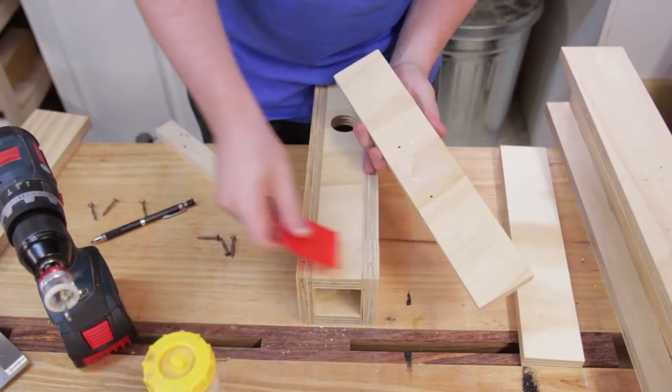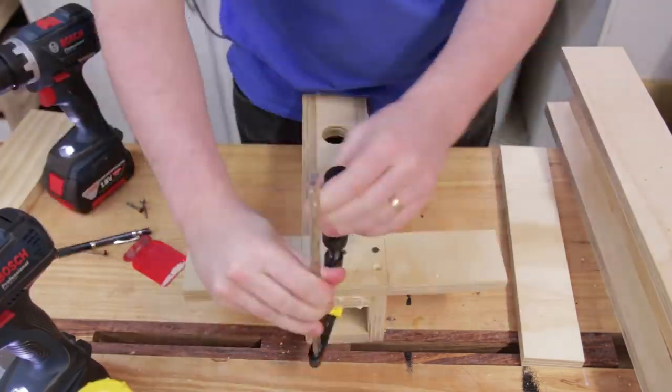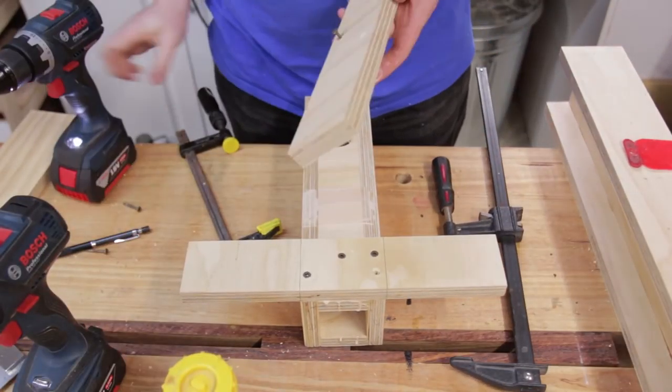As I wasn't super happy with the construction of the vertical guard, I didn't want to directly glue it onto the horizontal member — I may remake it down the track. Instead I glued and screwed on two strips to increase the overall bearing surface on the horizontal slide. The spacer between the two strips is to clear the bolts from the roller wheels.